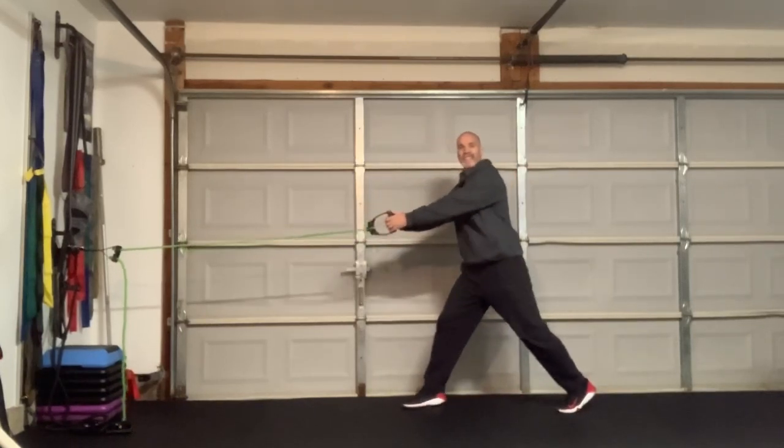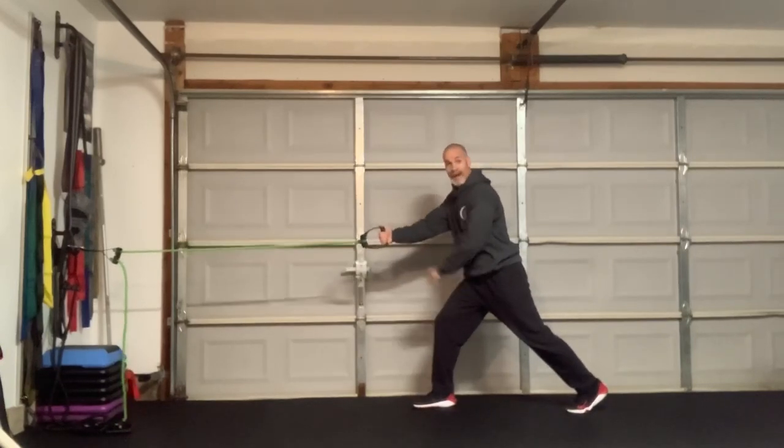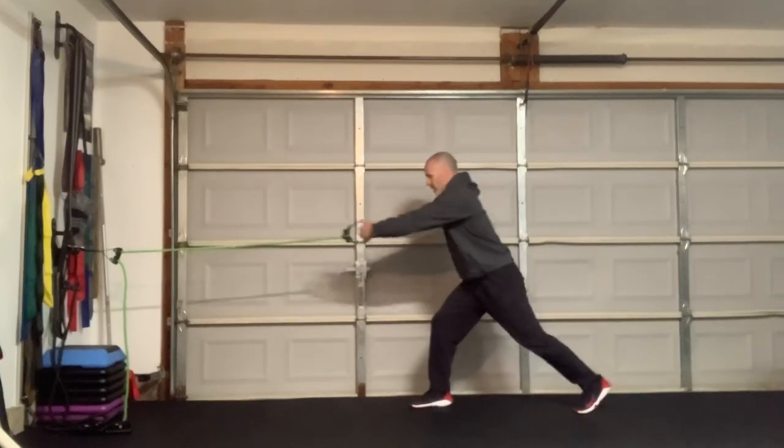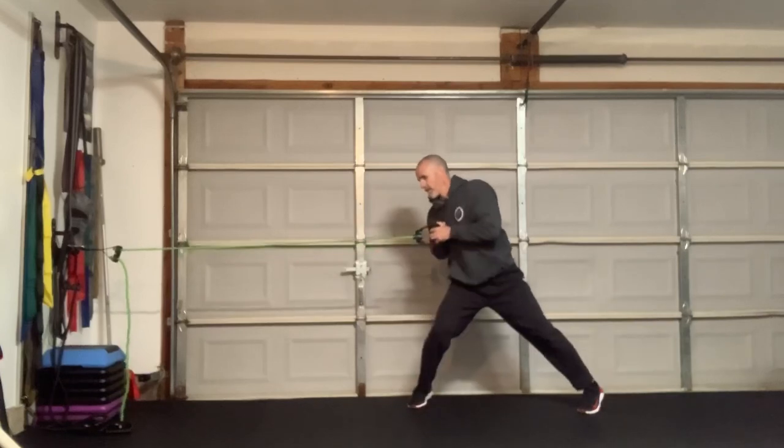I'm going to grab on it and practice pivoting. I'm going to pivot on the ball of the foot of my front leg, which is my right leg. I'm going to pull in and pivot my hip. Pull in, pivot my hip.